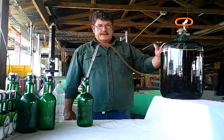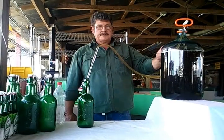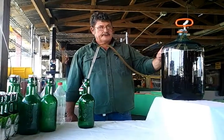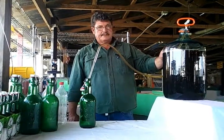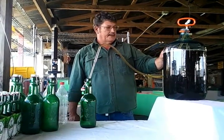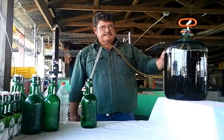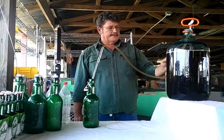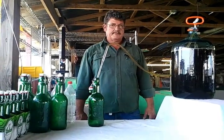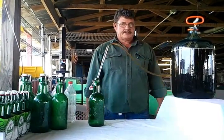Prior to filming this, I added three quarters of a cup of corn sugar into this carboy and added the beer out of the other carboy and siphoned it in. It's important to remember that you siphon your beer — you don't pour it in — otherwise you'll get more sediment mixed up in your beer and it makes it cloudy.